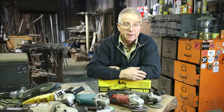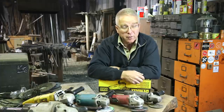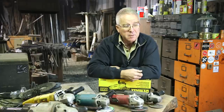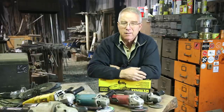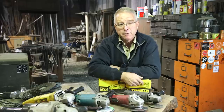An electrician will be glad to have one. A tile setter will have a diamond cut-off wheel and an angle grinder. A concrete man will have an angle grinder for smoothing and small removals. Log cabin builders use them, chainsaw carvers will have them — there are a lot of things where if you've got an angle grinder you're going to cut time off of your project.